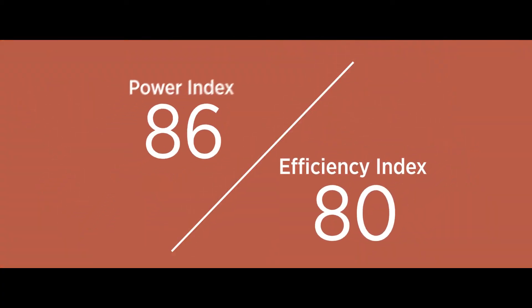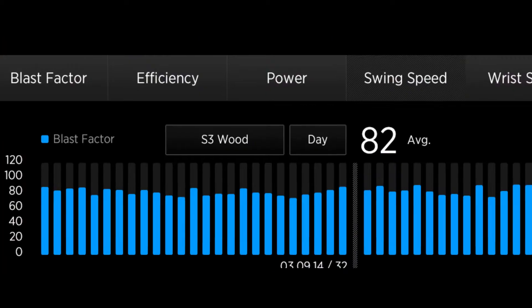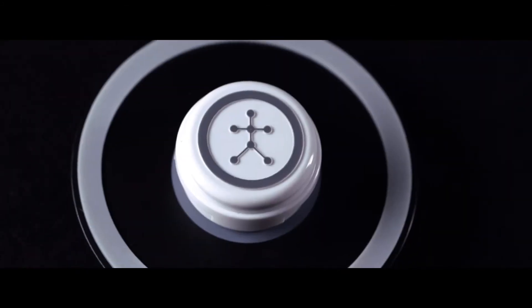which combines the efficiency and power of each swing into one cumulative score out of 100. This gives hitters a better understanding of their swing and highlights areas to improve. The Easton Power Sensor brings the science of hitting straight to your bat, giving hitters a powerful tool to take their swing to the next level.